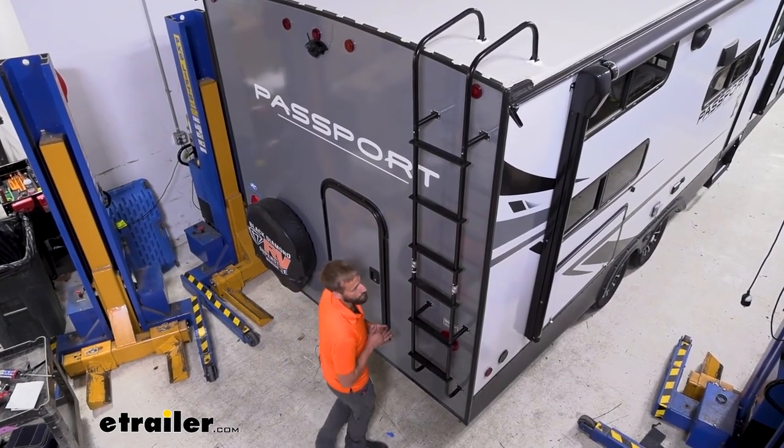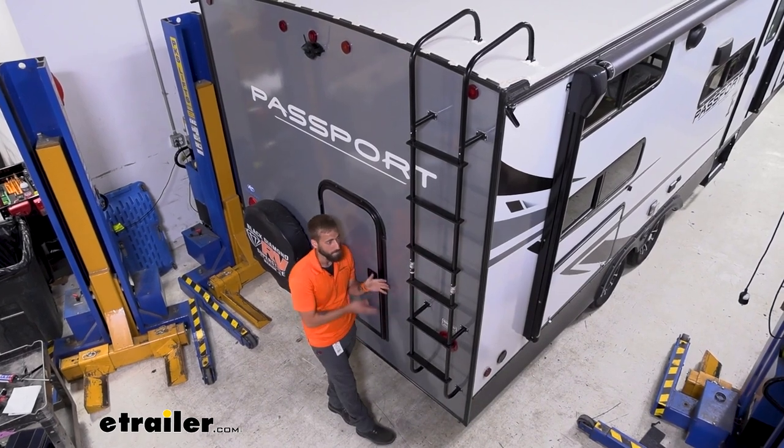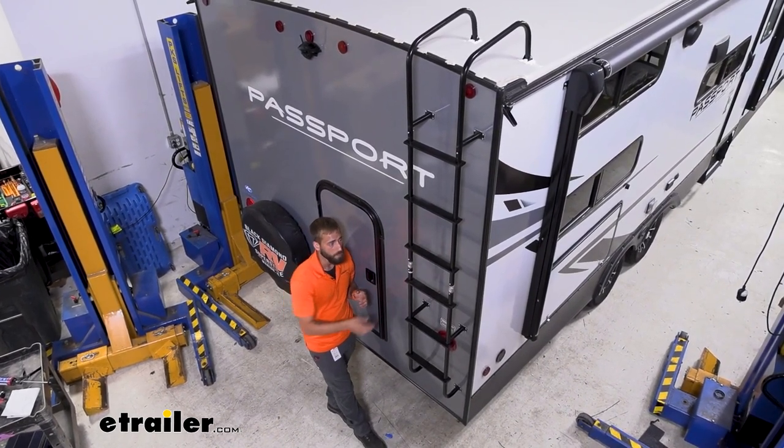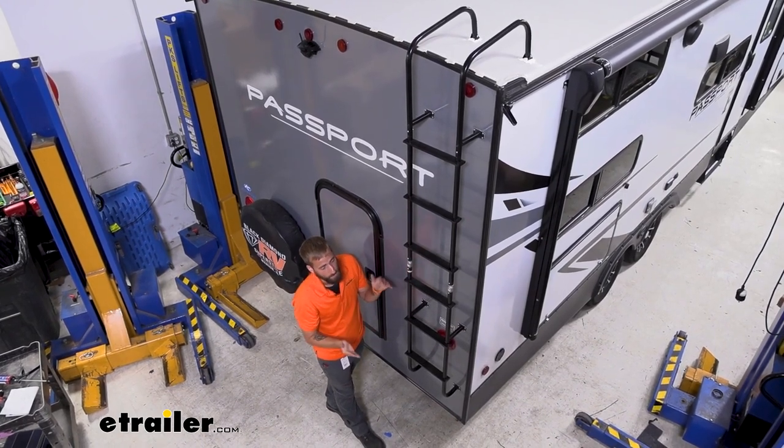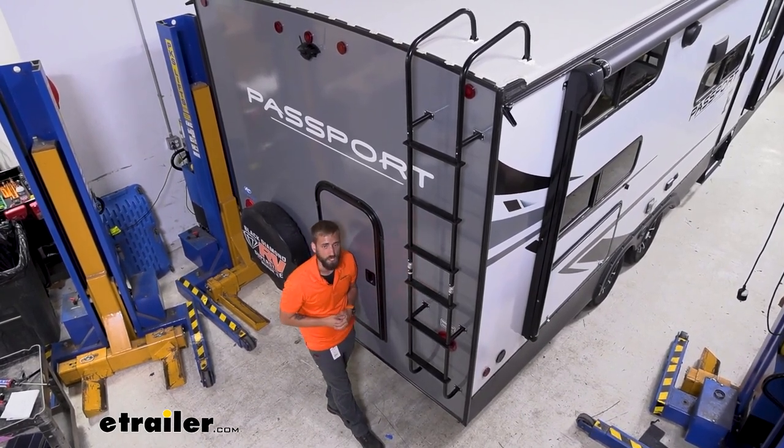These hinges are also helpful if you don't have a flat back on your trailer. If you have more of a rounded body, the hinges can be turned to the side to bow out the ladder so it follows the shape of your trailer.